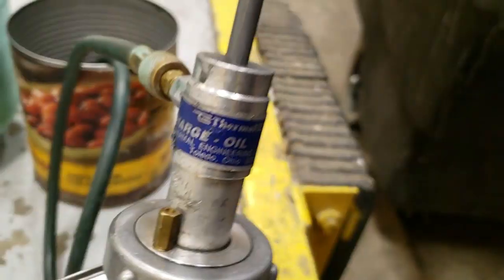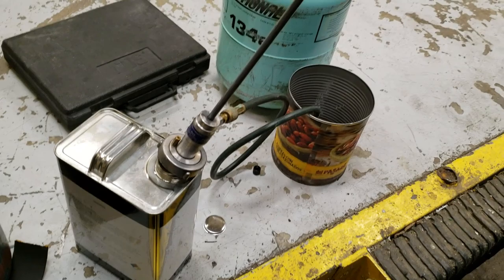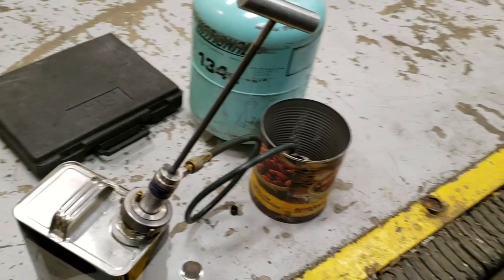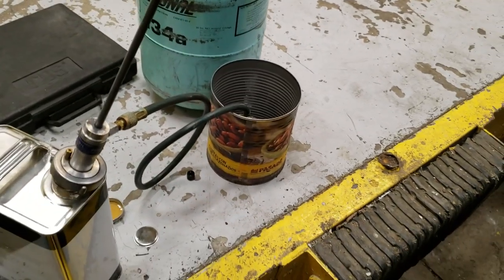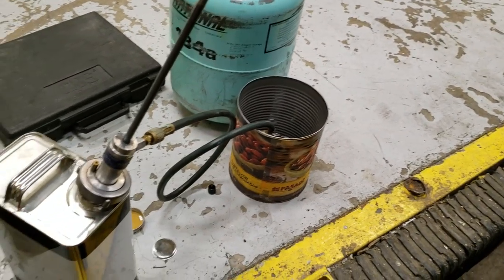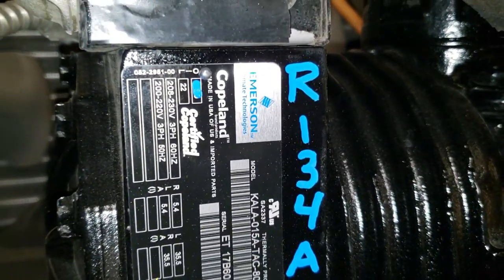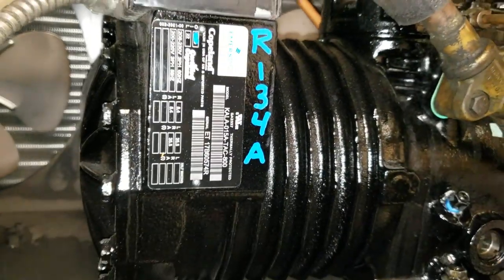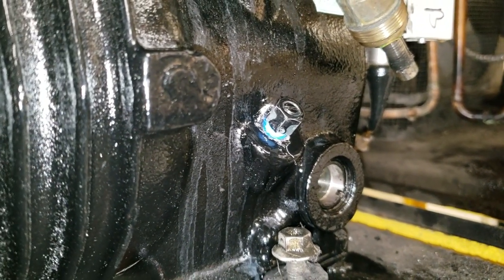We've got our POE oil here. I've had this pump for 18 years and barely ever used it because I didn't do a lot of refrigeration after I bought it. I purged a little bit of the hose to get all the moisture out, and now we're going to pump it in. We've got the old benzene oil marked out and R134A labeled. We've got that sealed up.